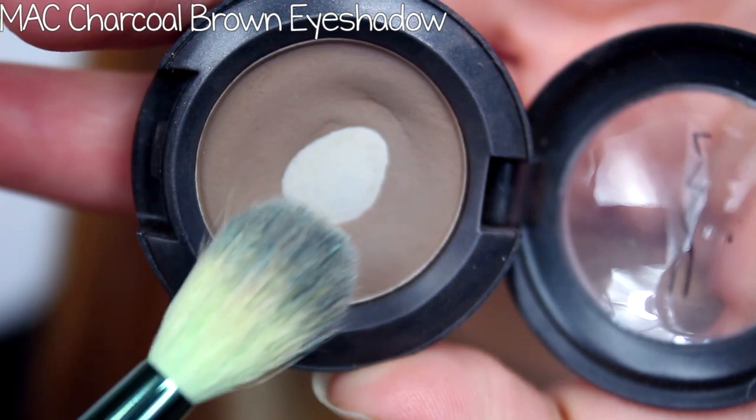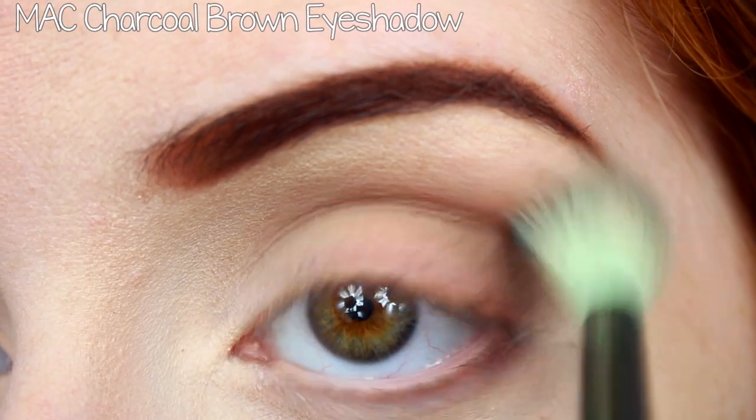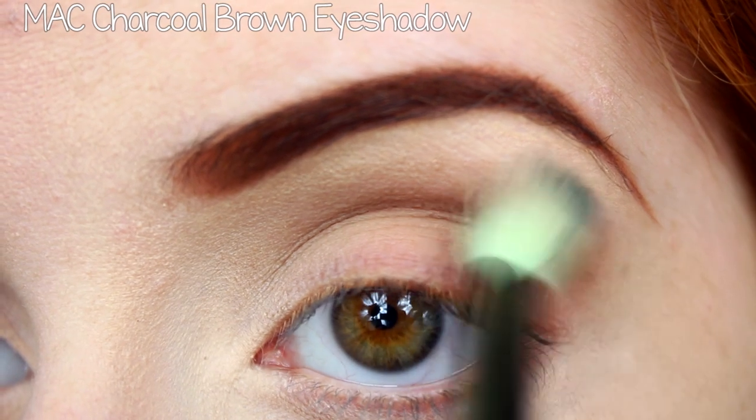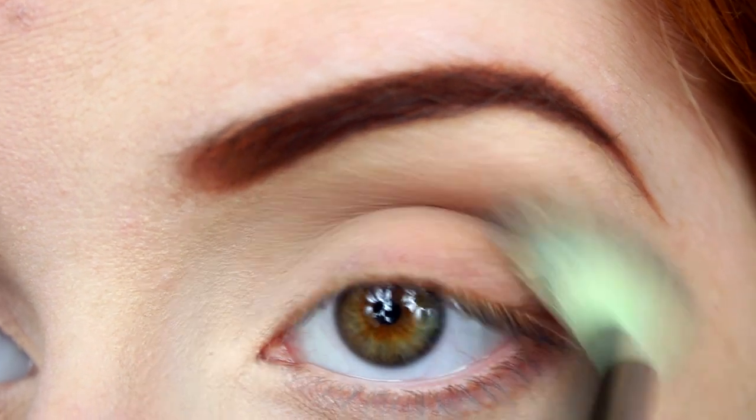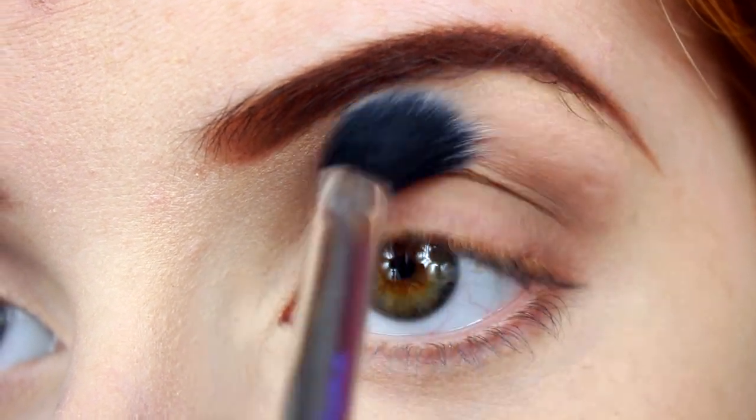I started by applying MAC eyeshadow in Charcoal Brown into my crease to add a little definition. I didn't want it to look like I applied color, more so that there was just a noticeable natural shadow to my eyes. I then blended that out with a fluffy brush.